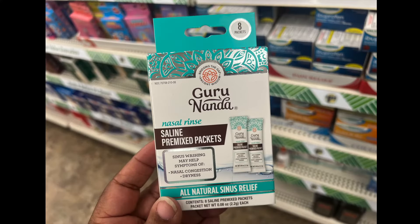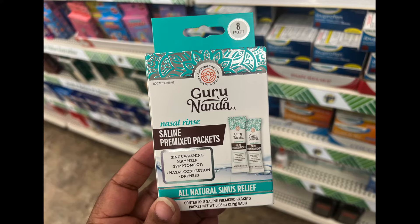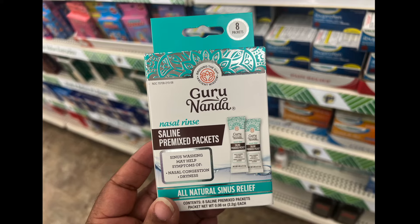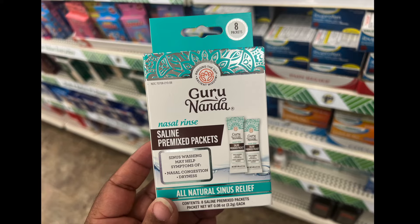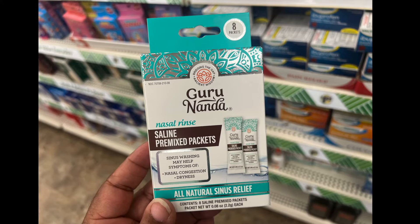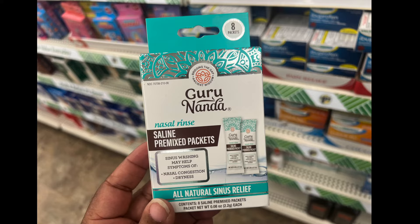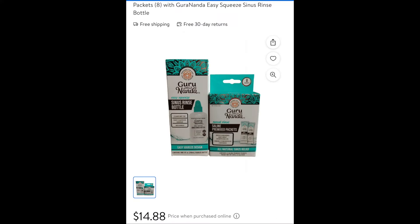Months and months ago they had the saline bottles, and I looked and looked but could not find the packets. They finally have the packets in at my Dollar Tree. The saline pre-mixed packets help nasal congestion and dryness — all natural sinus relief. There are eight packets in each box. At another store I found the saline bottle and packets for $14.88, but at Dollar Tree if you buy one pack and one bottle, that would be $2.50 — a deal and a steal.